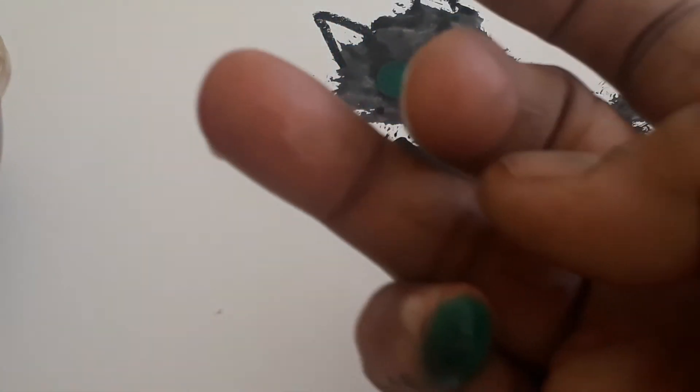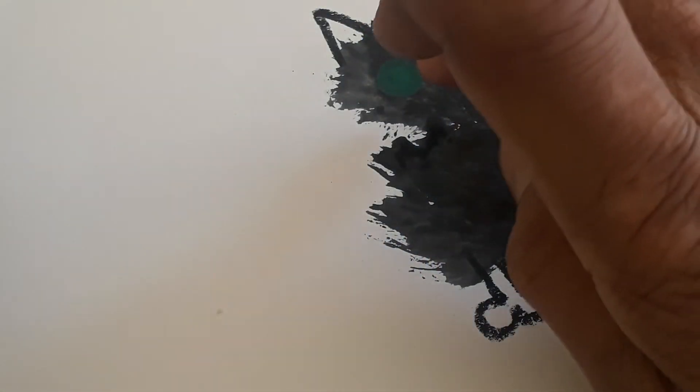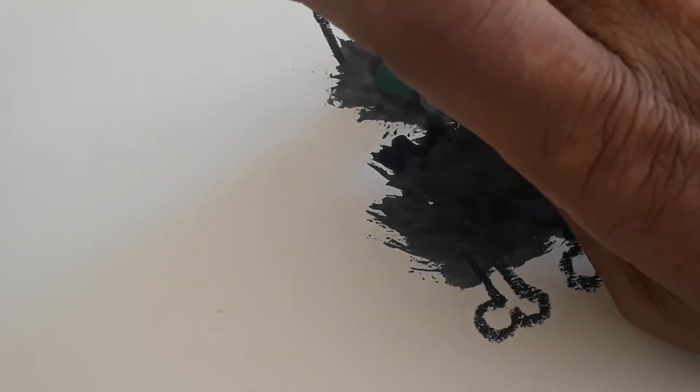Next is the nose. I am taking another finger, dipping it in water, and then taking the white color. Now I will just put white color here — so this is my Wilbur! All of you can make Wilbur like this. You can put a little dot of white in between the green also, so that it will be seen with the contrast very well.